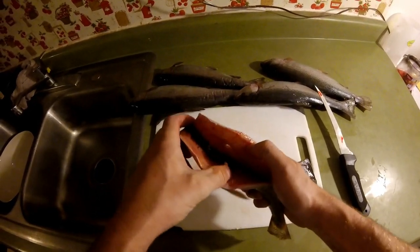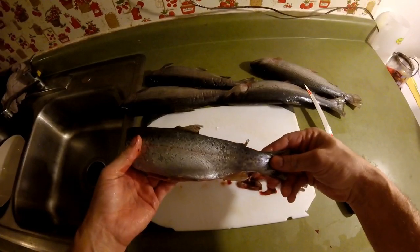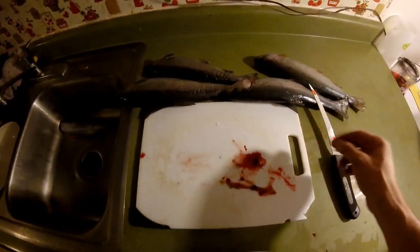It took me just a couple seconds, actually. And there's this bloodline in here — you just have to make sure and wash that out. That is one way to clean a rainbow. It takes about 20 seconds.